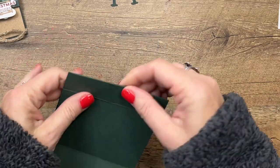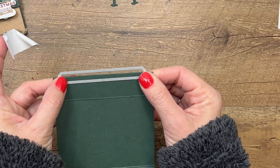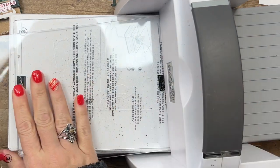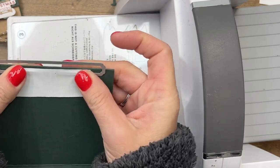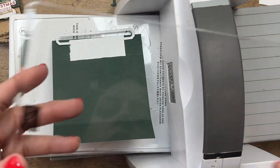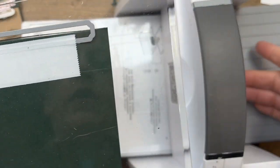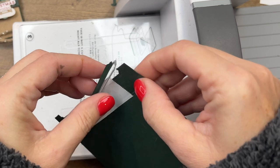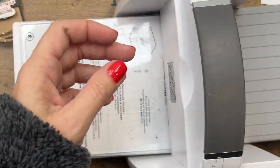We're going to take a die from the Sending Smiles dies and cut it out just halfway to create that little slit for a gift card. If you don't have this die, you can use any long skinny die or a long skinny punch. I'm using post-it tape to hold it in place and we'll run that through. There we go — you'll see how that works in just a second.